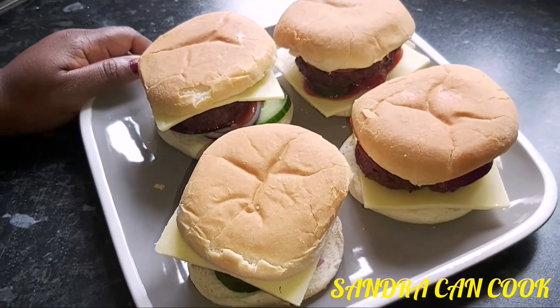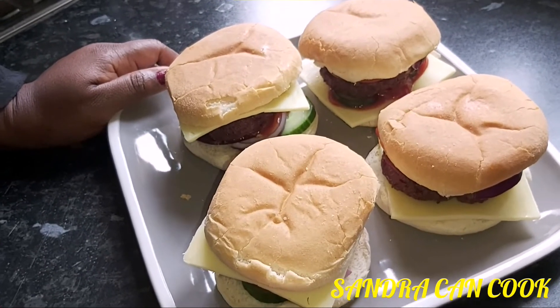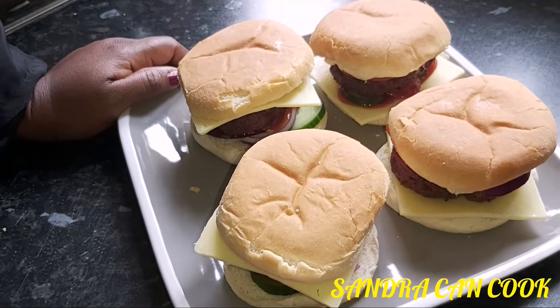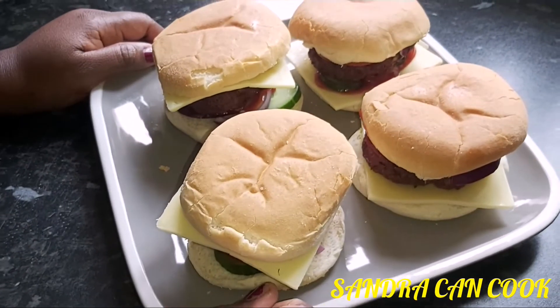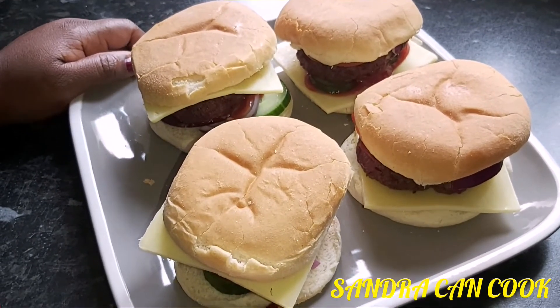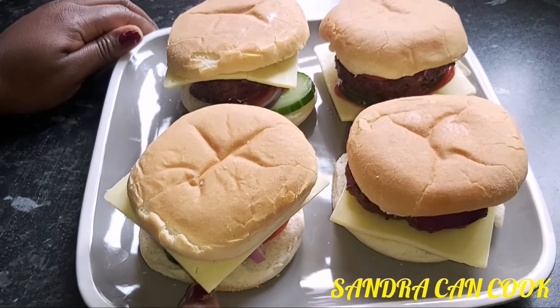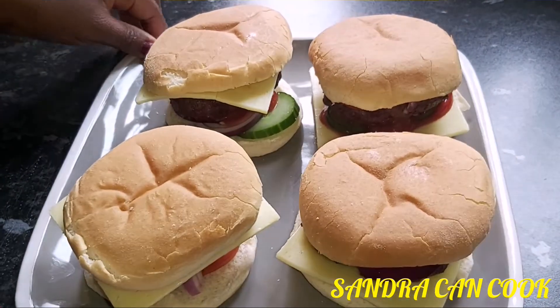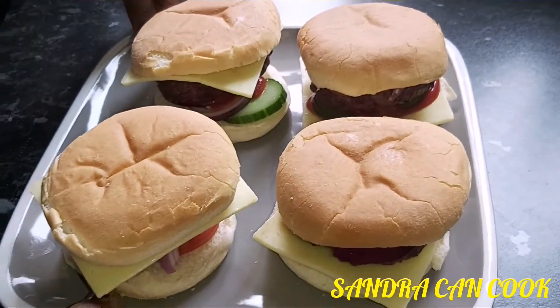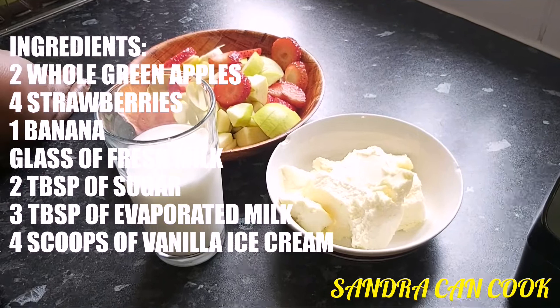Four burger buns made today on Sandra Can Cook, and it's going to go down with some smoothie or milkshake. Today's milkshake to go with our burgers is going to be a few fruits put together. Stay on guys and cook along with us on Sandra Can Cook — kindly like, share, comment and subscribe!